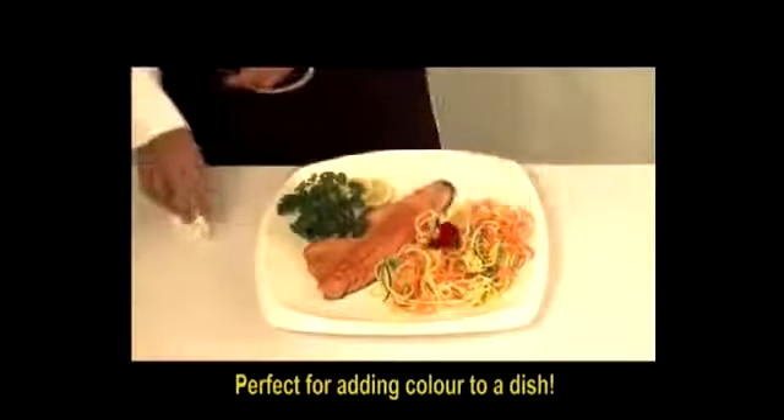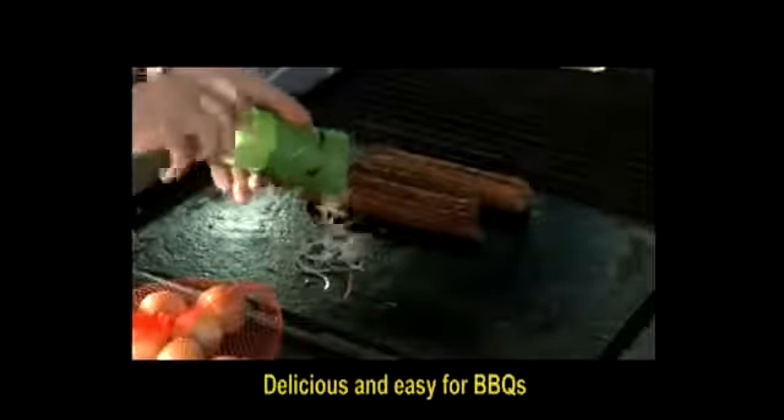Perfect for adding colour to a dish! Peel small onions without the tears! Delicious and easy for barbecues!